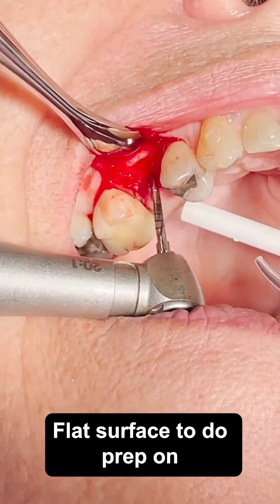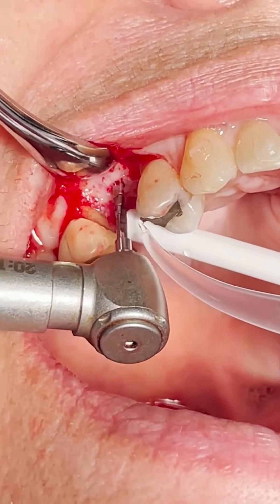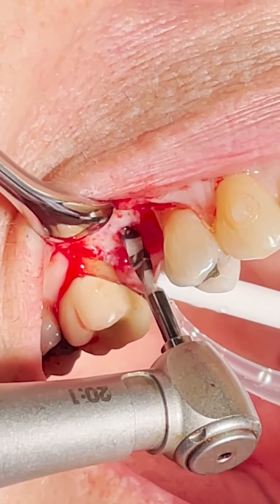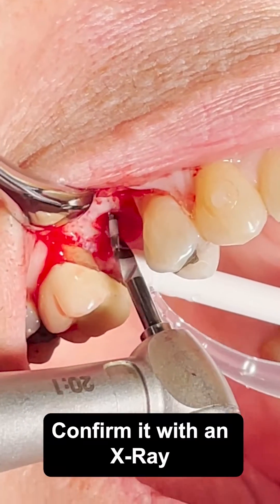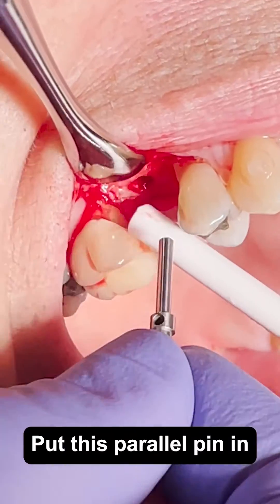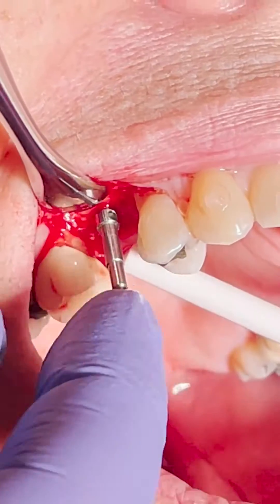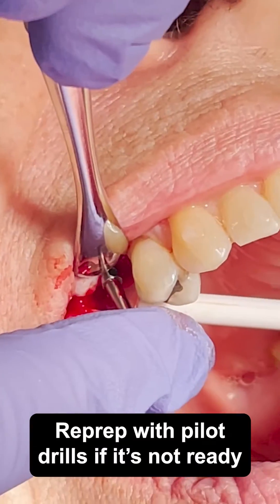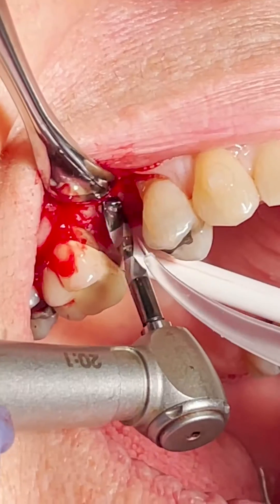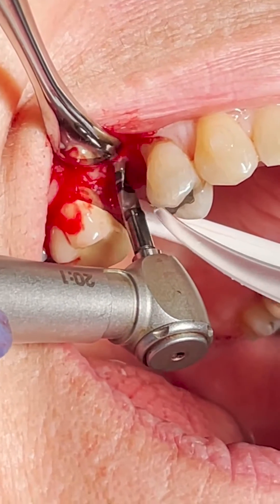Moving on to the pilot drill here, with my assistant irrigating. I'm basically taking all the drills to depth. You do want to confirm with an x-ray, so I'm putting this parallel pin in — if that looks like I'm on the right track, you keep going; otherwise, wait and re-prep with the pilot drills. Now I'm just going to finish with the bigger implant drills and that's it.